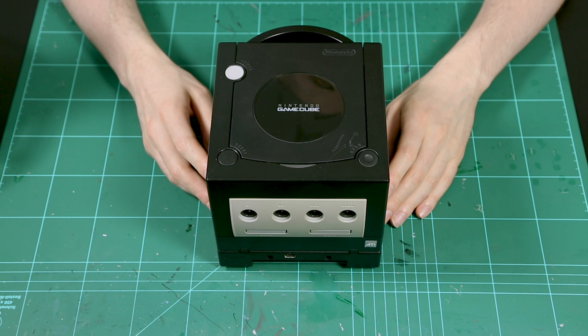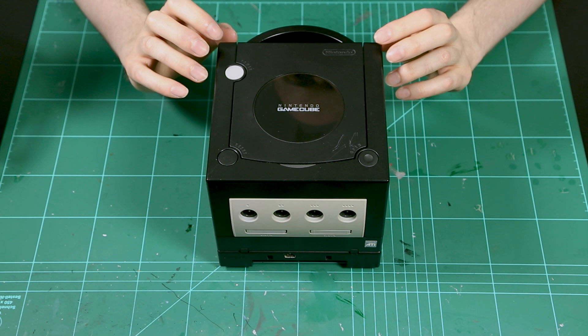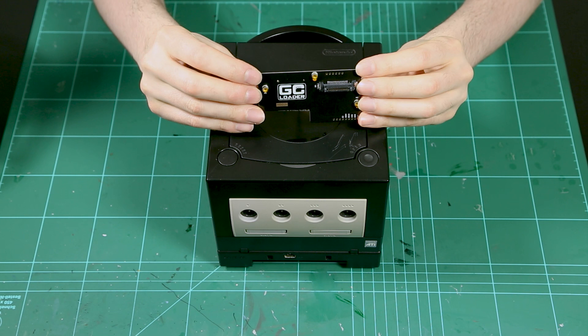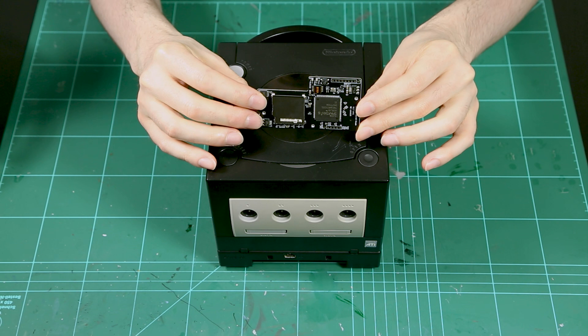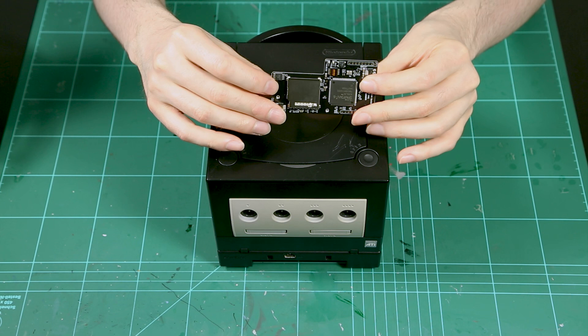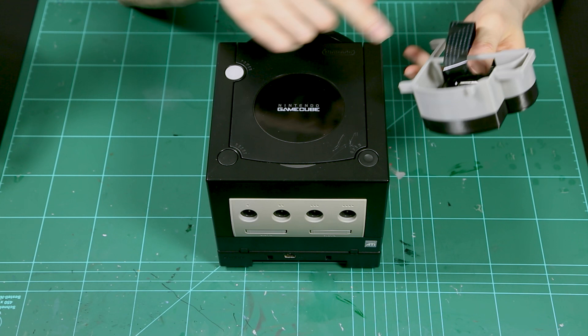Good day ladies and gentlemen, I'm Bria Reos Kerensky and today I'm going to do something a bit different from the usual, because normally you don't see me modifying consoles on this channel. Today I'm gonna take this GameCube, open it and install the GC Loader, which is an ODE or Optical Drive Emulator — a fancy term for replacing the disk drive with something that reads SD cards. As a bonus, I'm also going to install this laser-printed card extender.